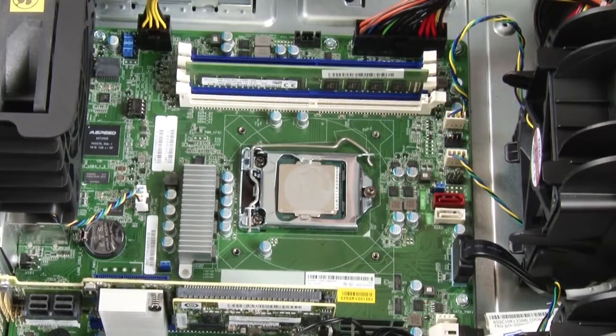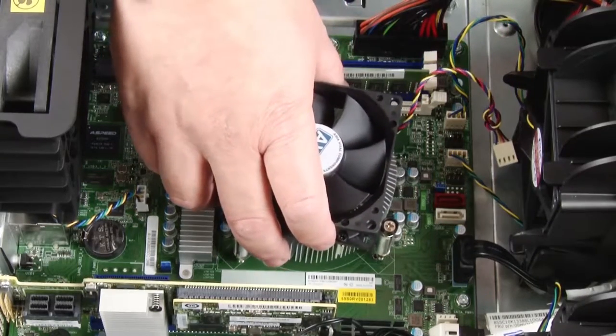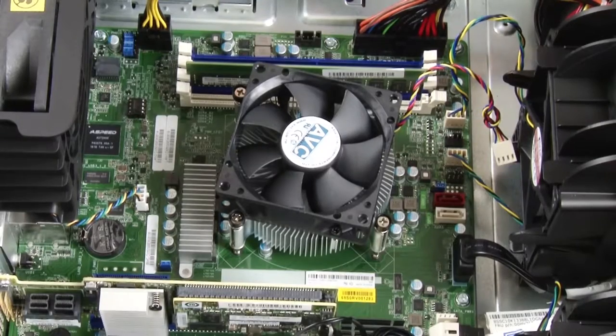To install the heat sink and fan assembly, place the new heat sink and fan assembly on the system board so that the screws on the new heat sink and fan assembly are inserted into the corresponding holes in the system board.